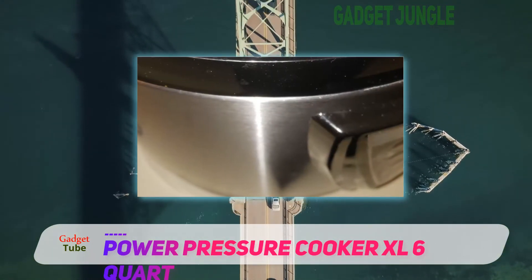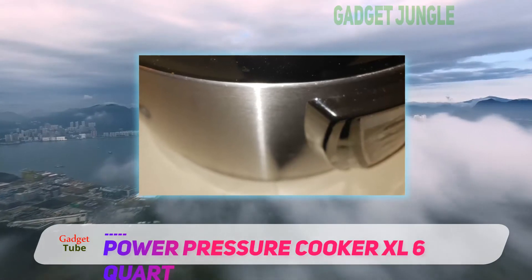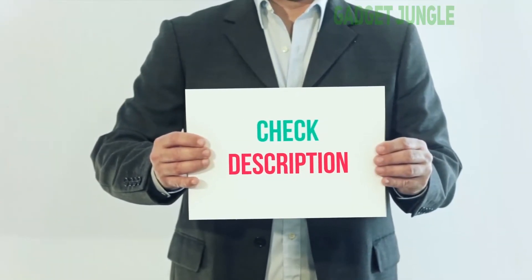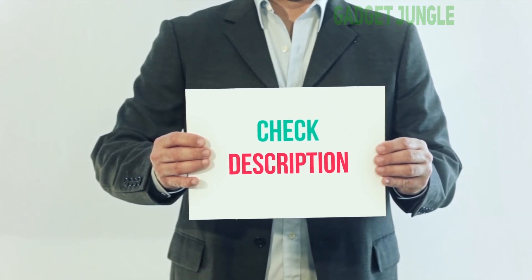This best electric pressure cooker for canning is also great for preparing food for home canning and for putting in jars. I have included this product link in the description — you can check it out for more information and the latest price.